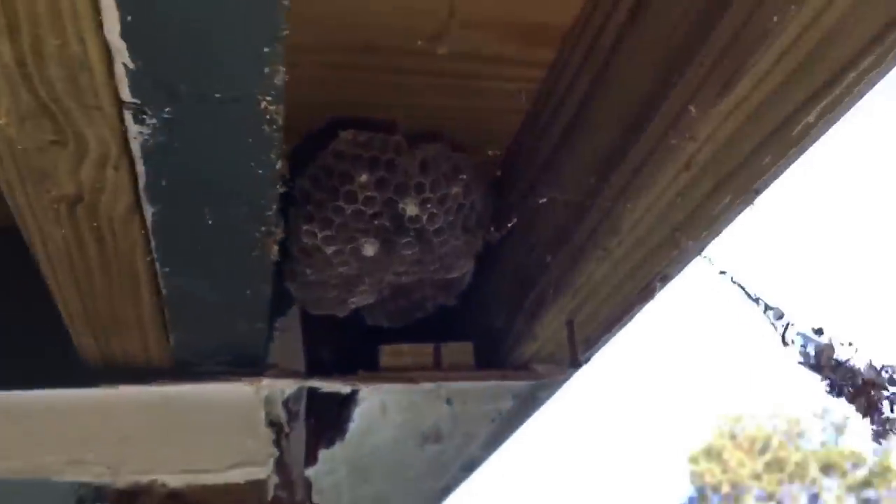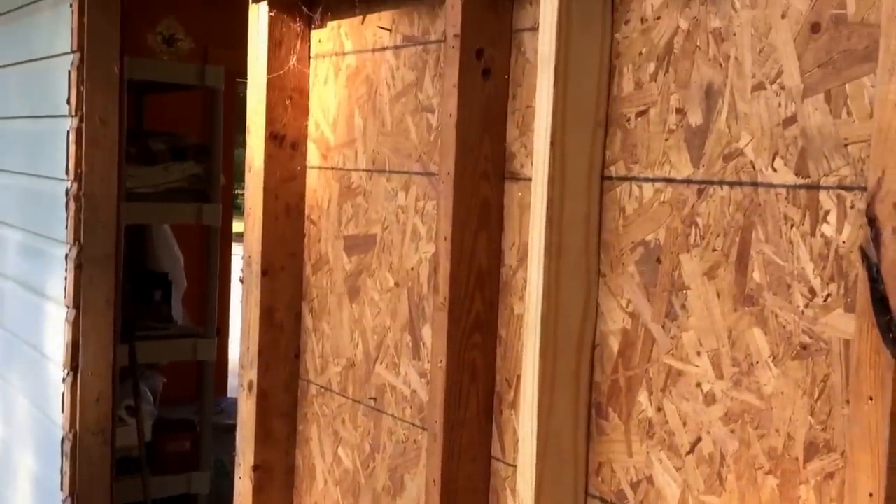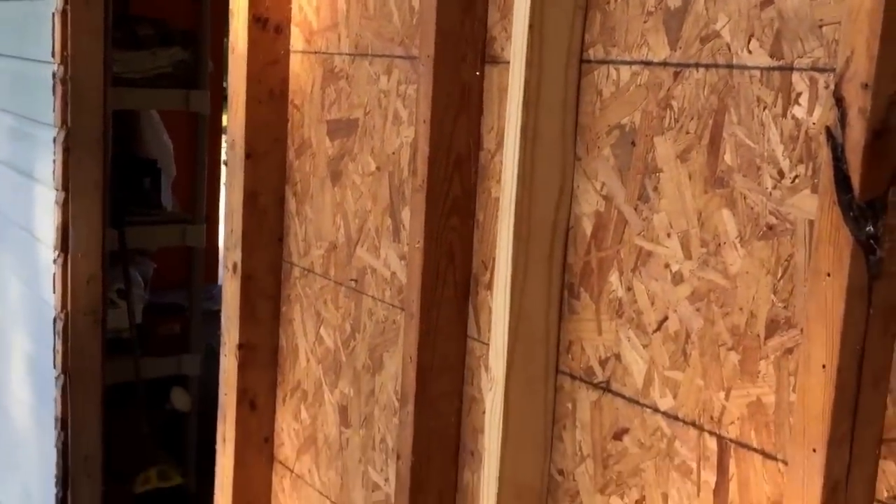There's going to be a whole bunch of unhappy homeless wasps — that's kind of why I waited this long to do this. I wanted the wasps to die back.